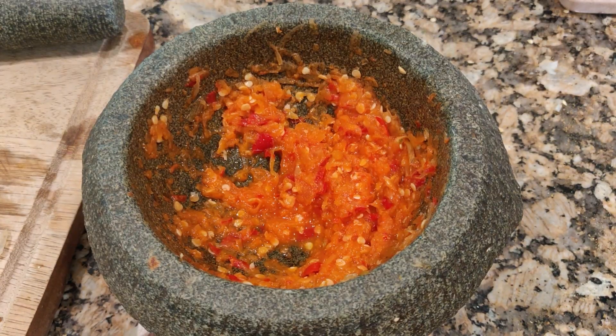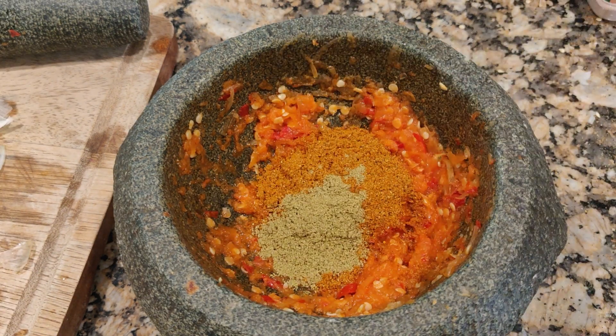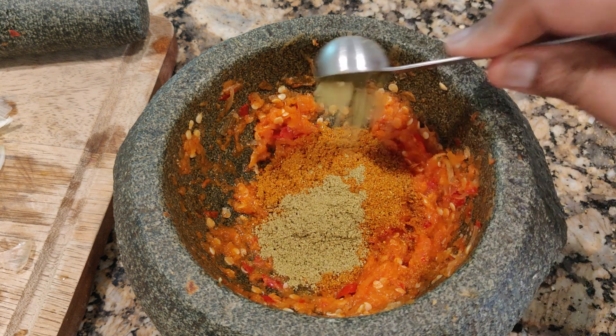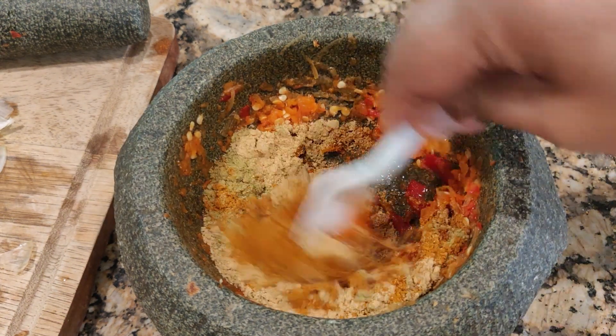To this I'm going to add the curry powder, pepper powder — two teaspoons — and fennel powder — two teaspoons — and ginger powder. I'm going to mix these in together.